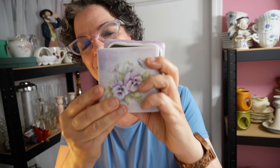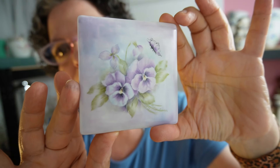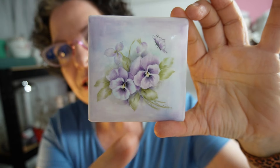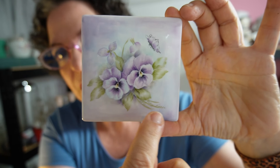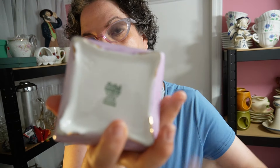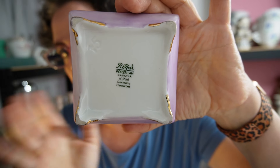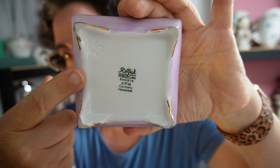The porcelain box is most likely pre-wall, but it was hand-painted much later by somebody named Peggy Triaga in 1977. Removing the top, you can see she painted two pansies with a little butterfly on top of the box. She signed it right here: Peggy Triaga 1977. The bottom says Royal Porcelain KPM Germany — not West or East — number 75.